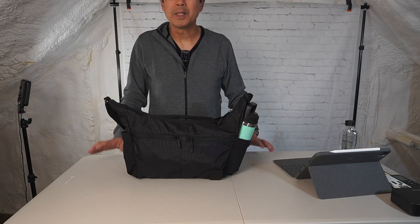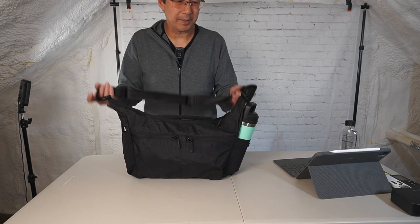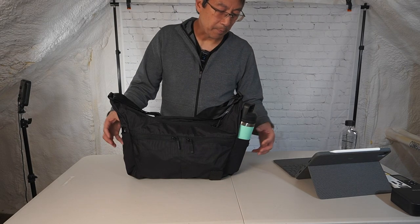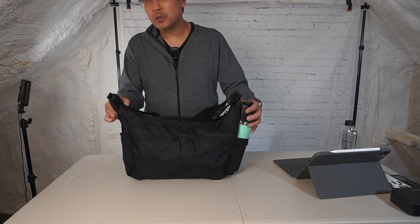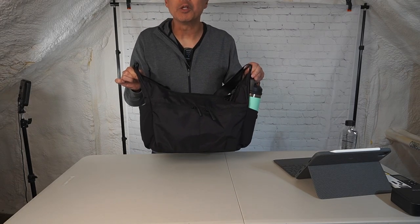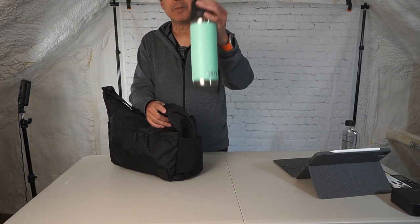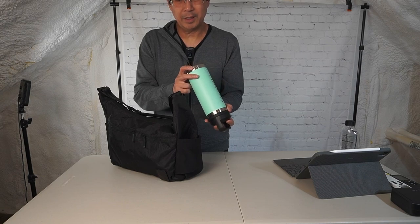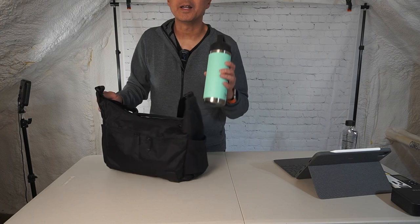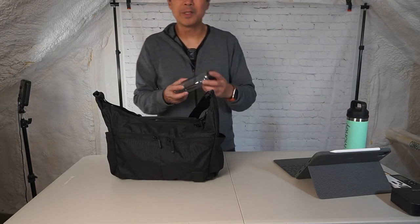That earlier video gave a quick review of the outside, but now let me give you a full review. First thing you notice: there are two stretchy water bottle pockets on the outside. They look small and discreet when you're not using them, but a large Yeti bottle — I believe this is the 18oz — fits in there if you need it to.